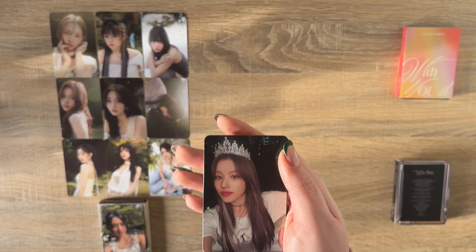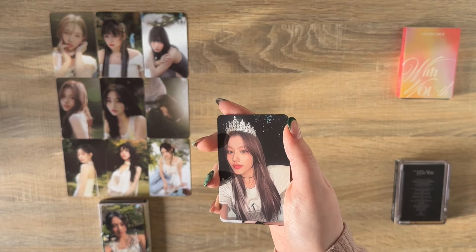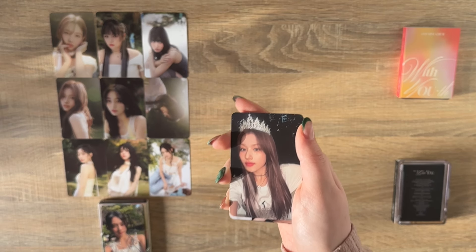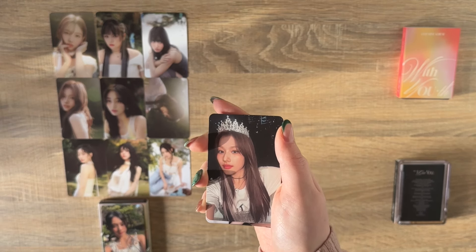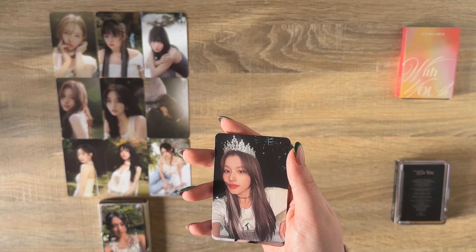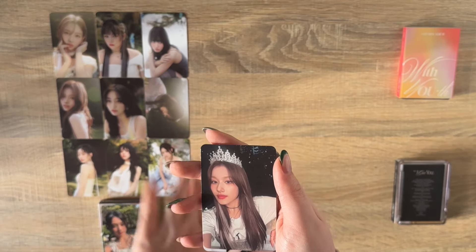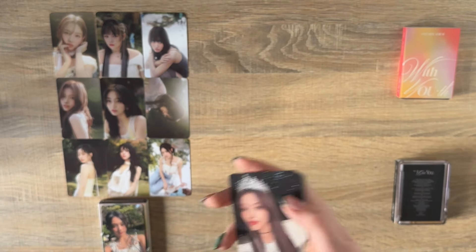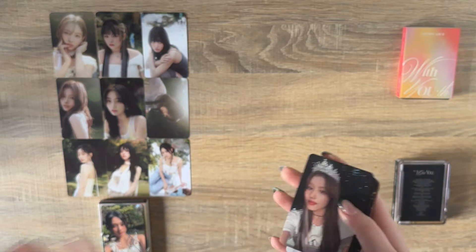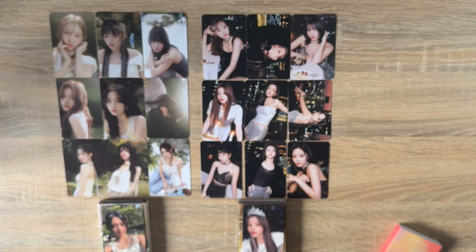Oh my god — right as soon as I saw these crown cards I was dreading having to find them because I'm scared Onces are going to overprice these, especially the bearhoods, since it's literally one out of nine. Terrifying! But oh my god, I thought Sana was going to be so hard to get — thank god! This card is so beautiful. Now we'll go into the Blast version and then I can pull everything together.